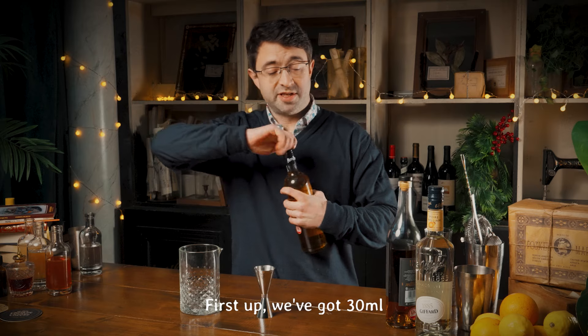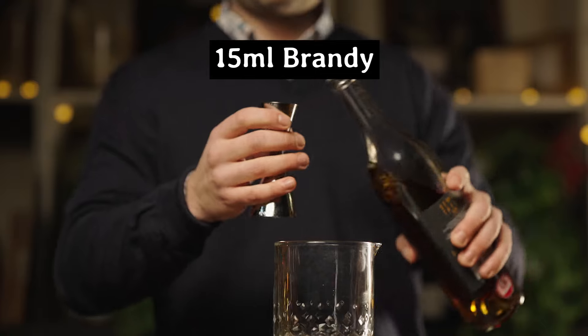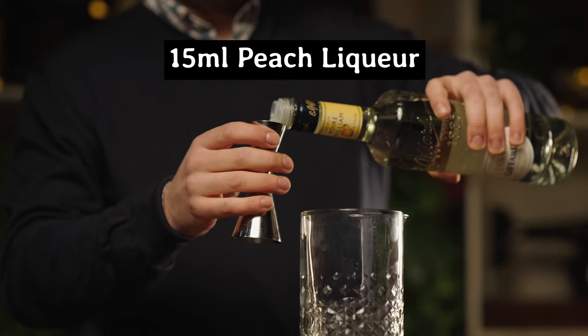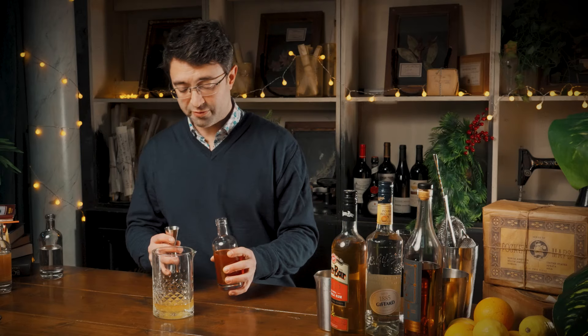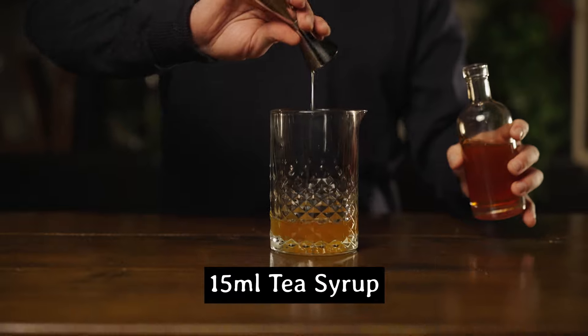So let's get into the recipe. First up we've got 30 mils of rum, 15 mils of a good quality brandy or cognac, followed by 15 mils of a good quality peach liqueur, and 15 millilitres of homemade tea syrup to sweeten the punch.